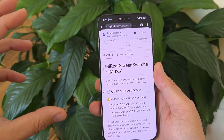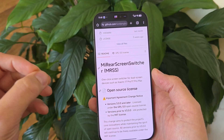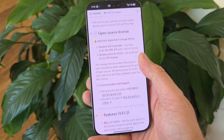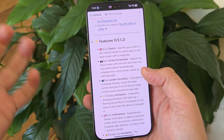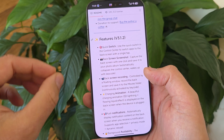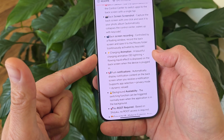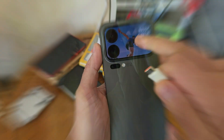Some more information about this tool — I'll leave the link down below. This is the Mi Rear Screen Switcher, or MRSS — a one-click screen switcher for dual-screen devices such as the Xiaomi 17 Pro and the 17 Pro Max. Features include: Quick Switch — use the quick switch in the control center to switch apps to the back screen with a single tap. Back screen shot — capture the back screen with one click and save it to your photo album. And back screen recording.